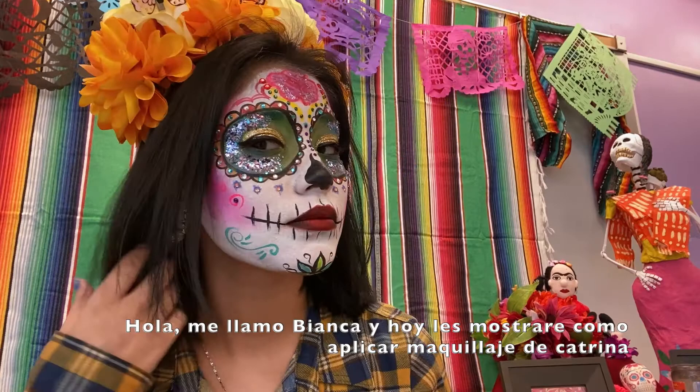Hello, my name is Bianca and today I will be showing you how to create this Day of the Dead Calavera makeup look.